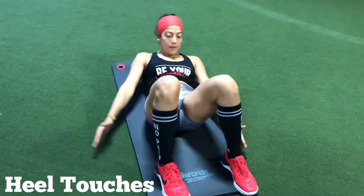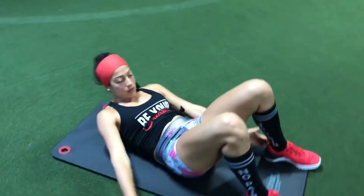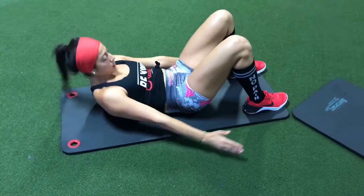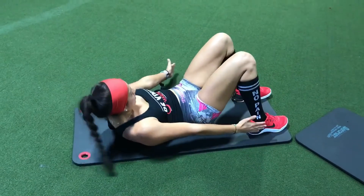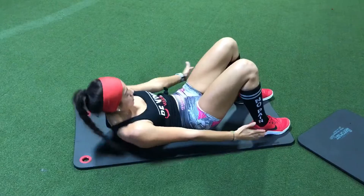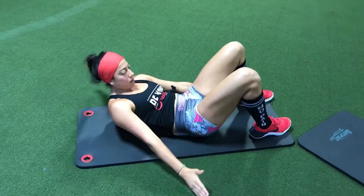Here we have the heel touches, so you've got to bend your legs. What you want to do is you want to bring your shoulder blades off the ground, and then you're going to touch your heels to the right and to the left. So you're going to count — each time you touch the right, you'll count that as one, two, three, all the way to 28.